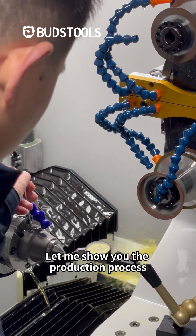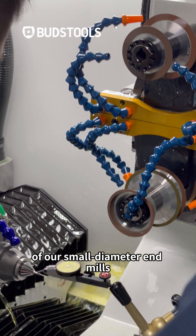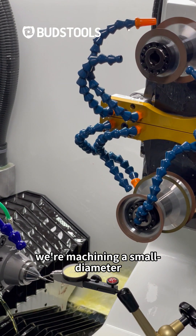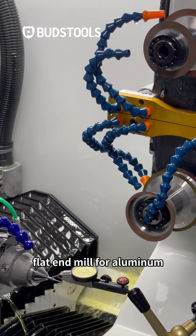Let me show you the production process of our small diameter end mills. Today, we are machining a small diameter flat end mill for aluminum.